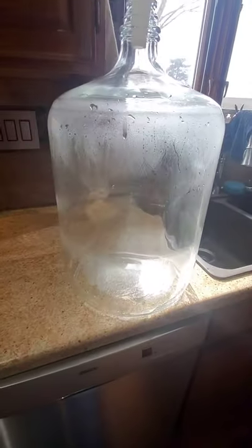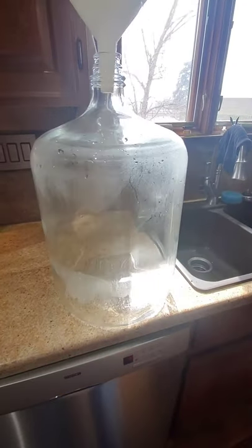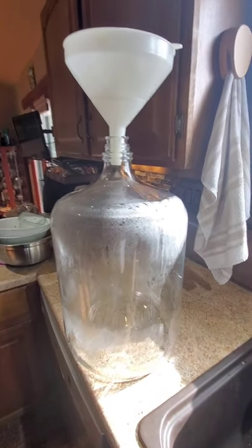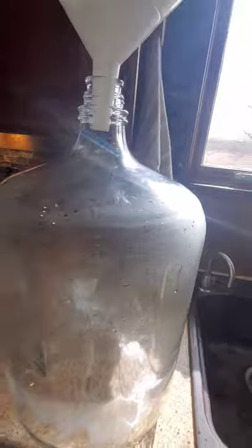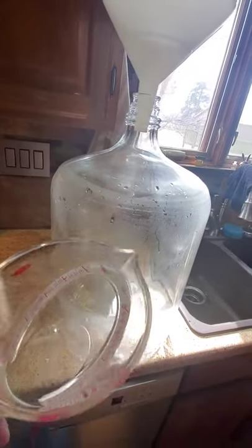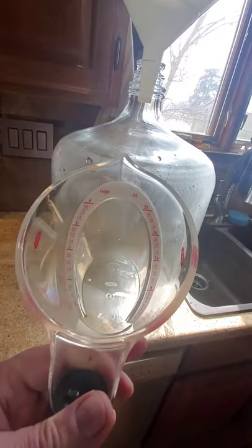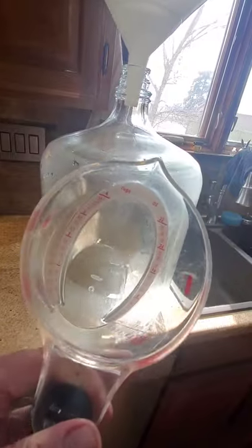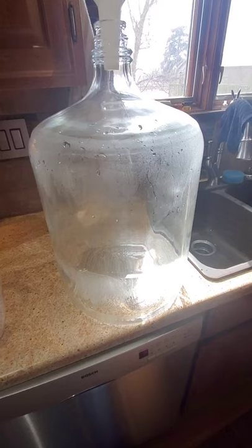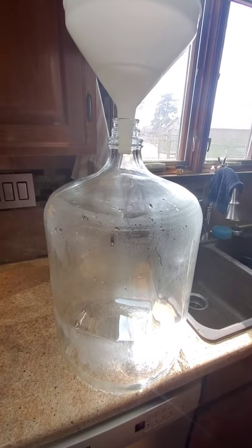I'm going to measure the height of where five gallons is on a six and a half gallon carboy. There are 16 cups per gallon, so I'm going to start dumping it in. I do have a four-cup measuring cup so I'll get it about as exact as I can. I'm surprised I couldn't find an easy answer on the internet about how high it is — granted, glass thickness and the manufacturer might make it a little different, but anyhow, I'm going to measure it.